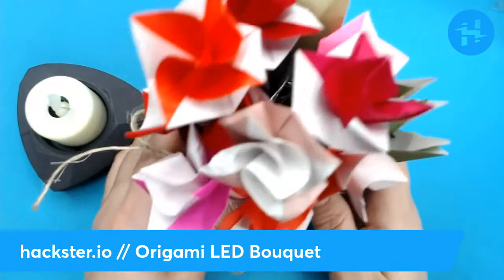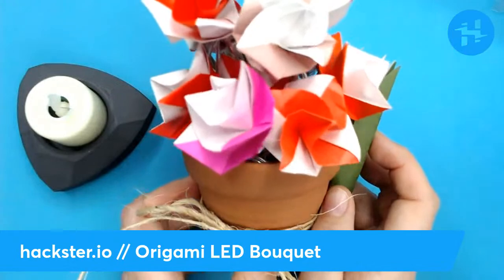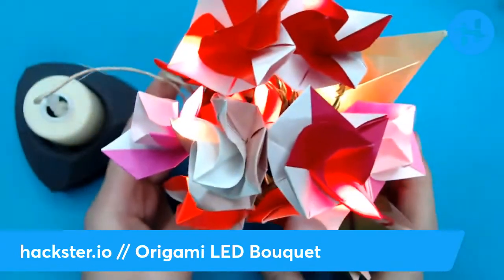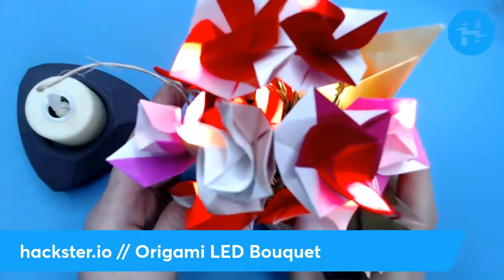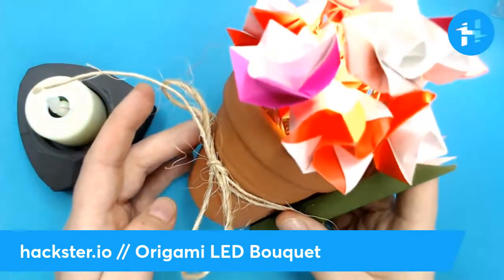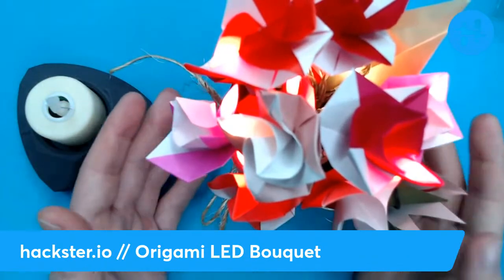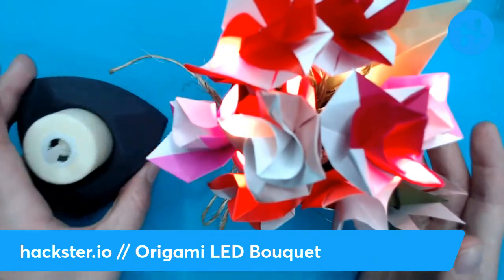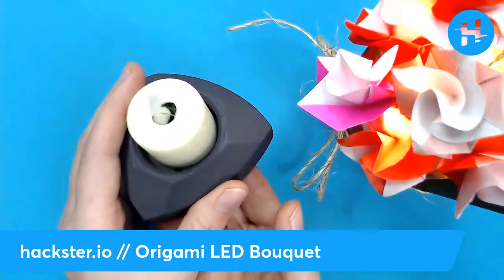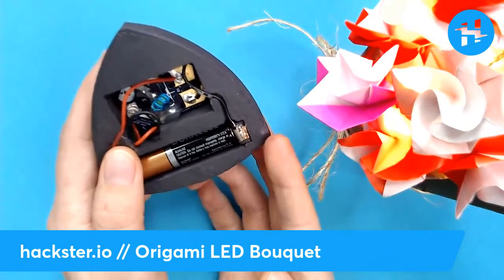I built this origami LED bouquet in celebration of Valentine's Day. You could see it as a celebration of people, you can give it to somebody as a gift, but it also expresses some appreciation for the Earth, because it runs on this special circuit called a Jewel Thief, which allows you to run small electronic projects off of supposedly dead AA or AAA batteries. You can see a simpler version of this in my prior project, this Jewel Thief LED T-Lite adapter, which is 3D printed and also available as a tutorial on Hackster.